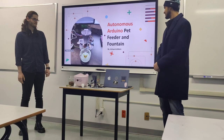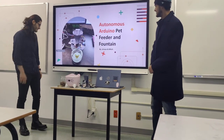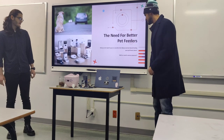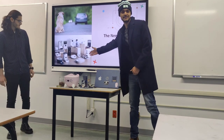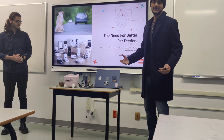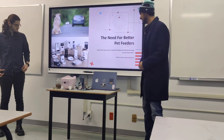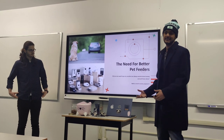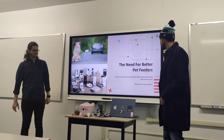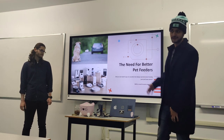This is a pet feeder with a water fountain. We need better pet feeders — there are a lot in the market right now, and everyone with a pet should use one, especially for vacations when you can't always have a pet sitter. Most pet feeders have a huge problem, which we're going to address.